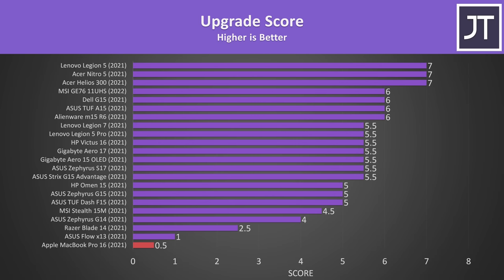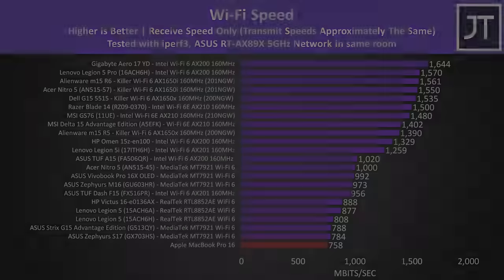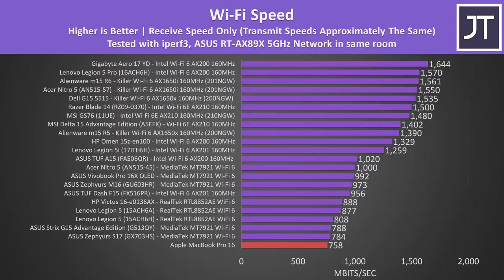I've got a new graph where I attempt to give points to the amount of upgradability that's possible, and it's no surprise that the MacBook Pro 16 is right at the bottom of the list. I give a point if the laptop is easy to open, and while the bottom panel wasn't too hard to get off, I went with half a point due to the uncommon screw type. It's not clear who makes the WiFi chip, but I recorded the slowest speed out of any laptop tested so far — definitely usable, just not as fast as others.